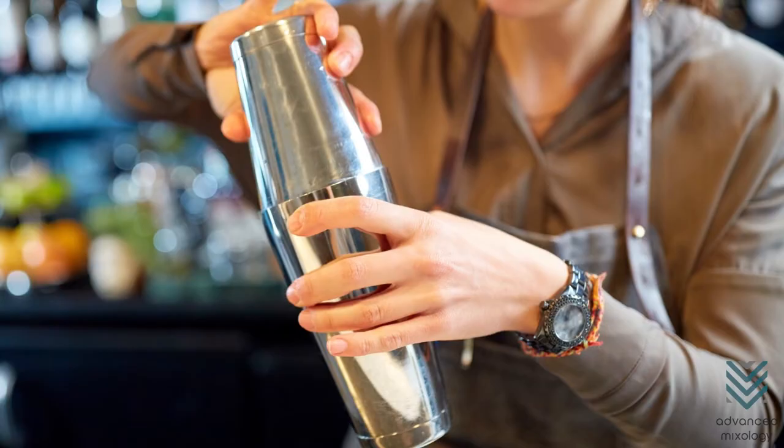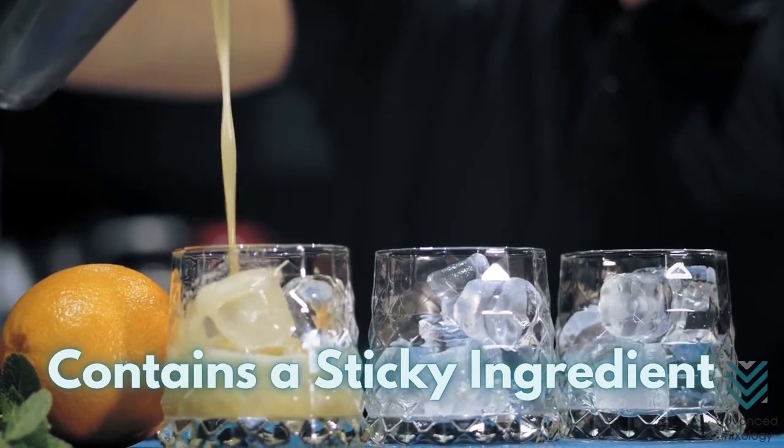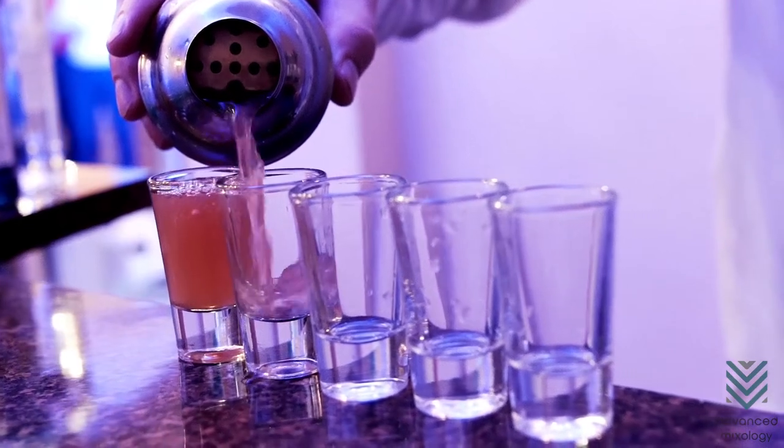There are multiple reasons behind this. For one, your cocktail must have contained a sticky ingredient that got inside the strainer or cap. This makes it difficult for the shaker to open up.